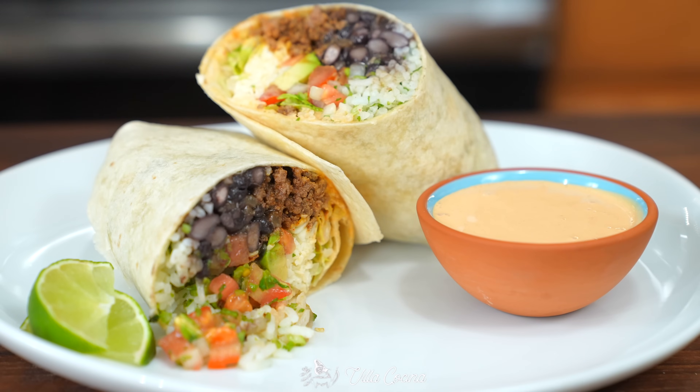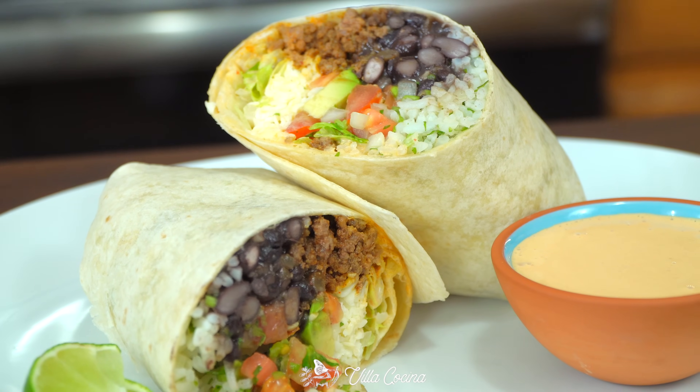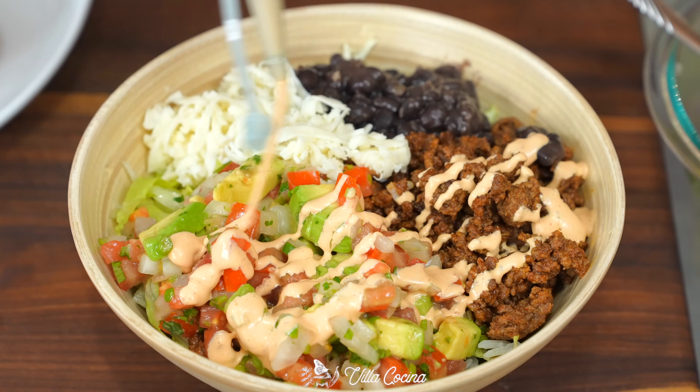Look at that. This chipotle sauce is so good — I like to serve some on the side. Also feel free to turn this into a burrito bowl with a bed of lettuce as your base.